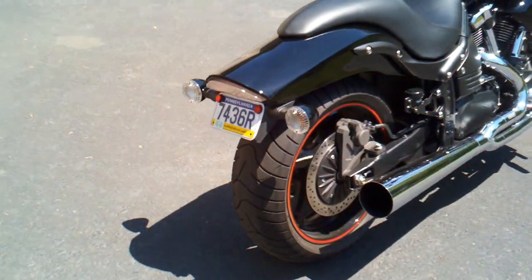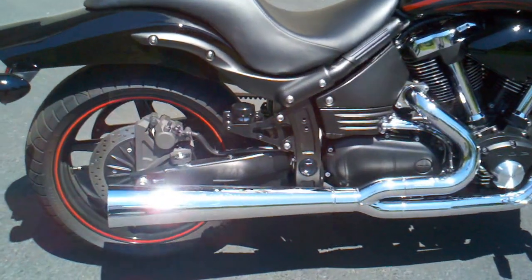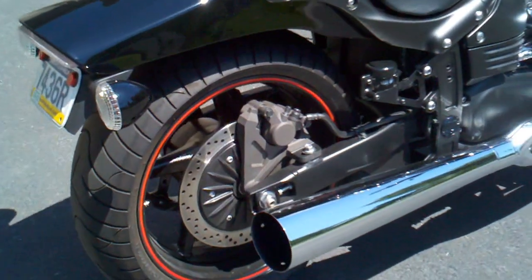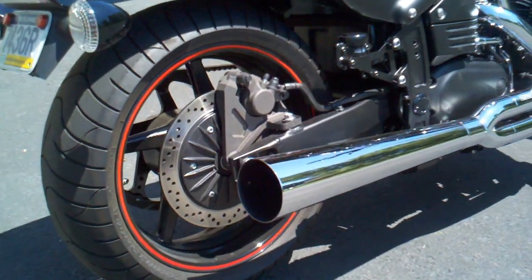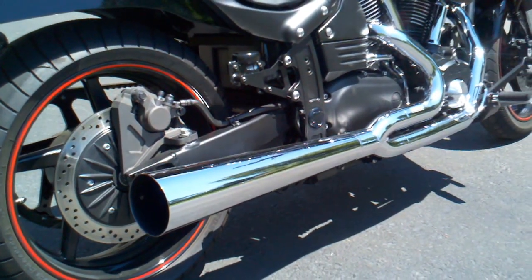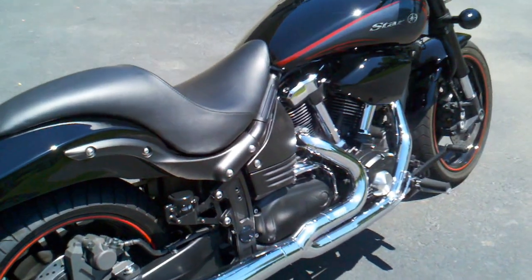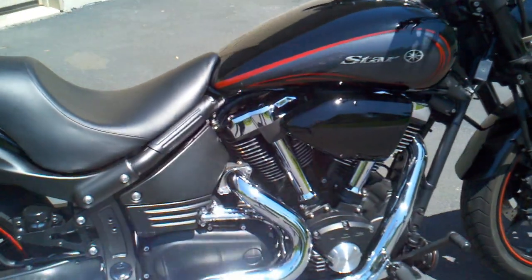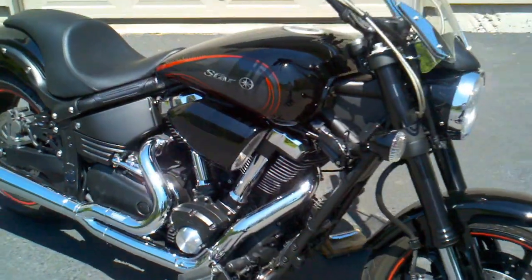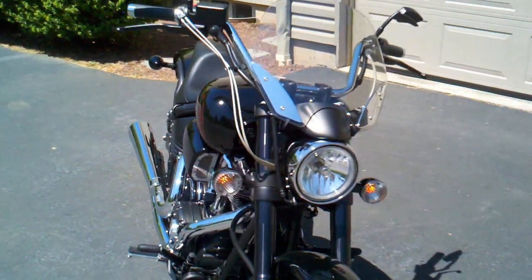A Vance & Hines Pro Pipe without the Vance & Hines baffle — I removed that and put in a Big City Thunder baffle, which is in the collector area right before the megaphone. That's what that is. Yamaha speed scoop on the side.